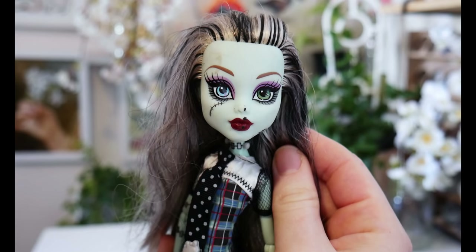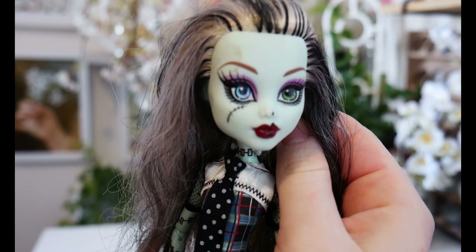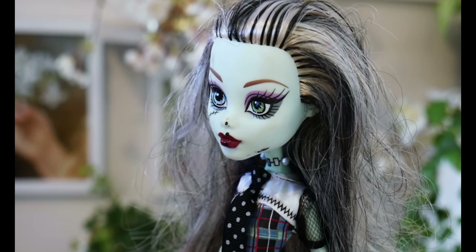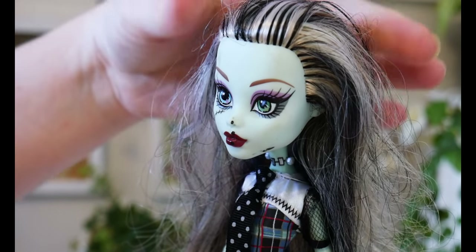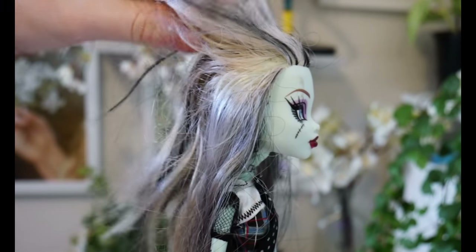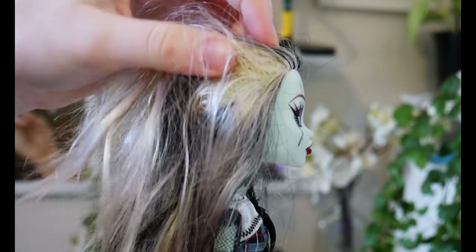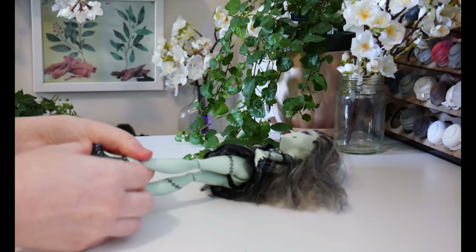This Frankie seems to have had a very long life with her previous owner, who has taken quite good care of her. The only issues are the texture on the face and the knotted dirty hair. The idea I have for this doll was to keep the original hair but give her a new face.